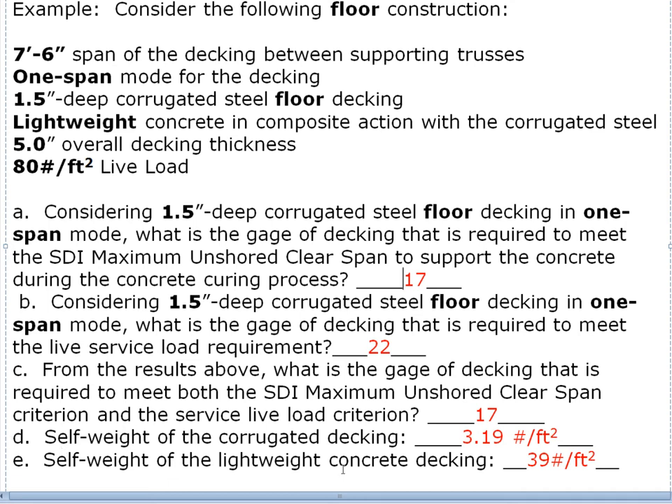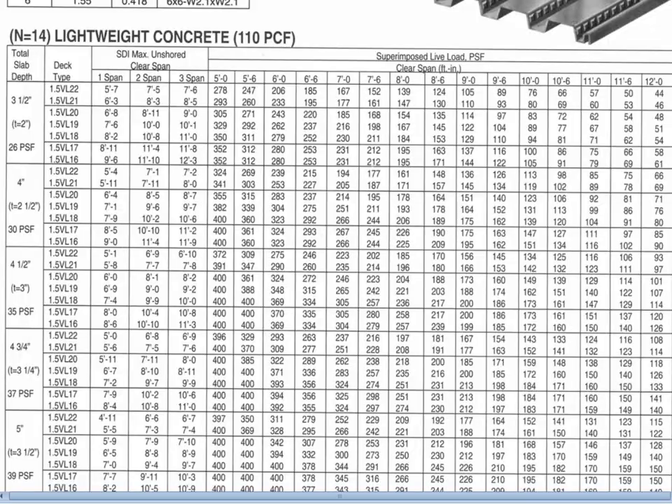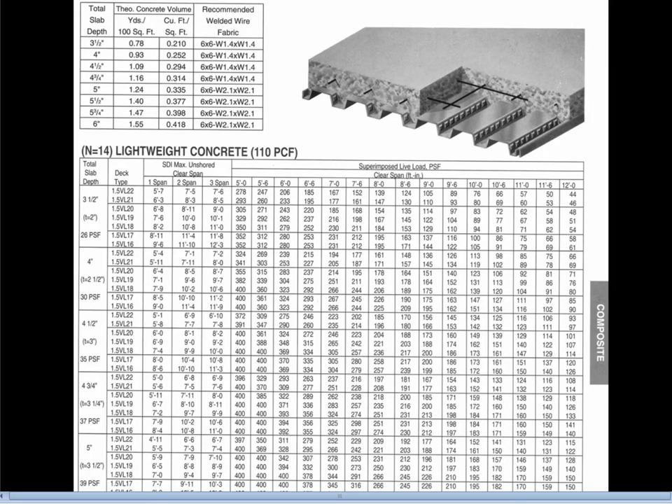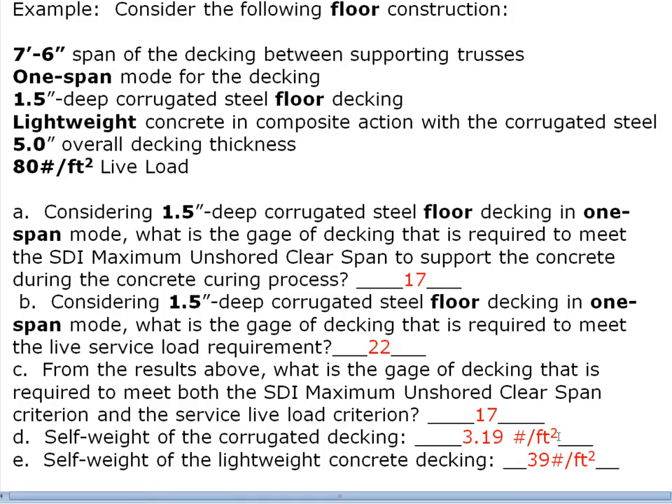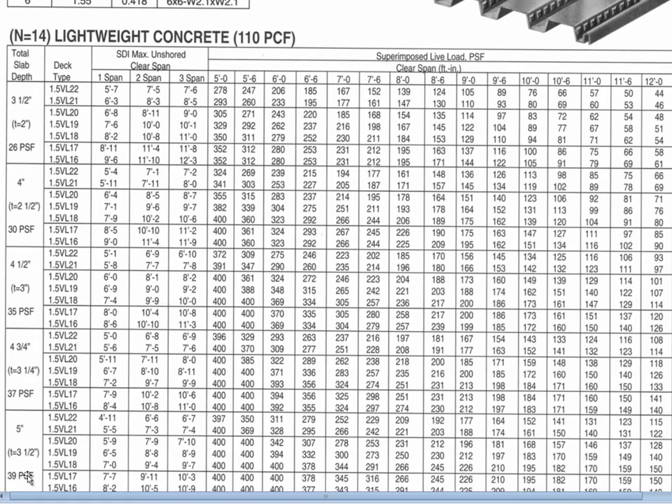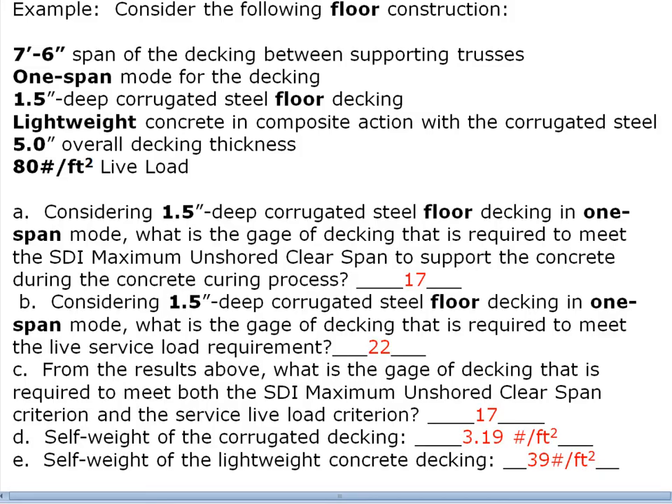Now for the self-weight of the corrugated decking: for 17 gauge the weight per square foot is 3.19 pounds. This material is almost always galvanized, so that is the weight you'd get. The self-weight of the lightweight concrete decking for the five-inch overall thickness is 39 pounds per square foot, which was one of the first numbers we noted. This is an example of how these tables are used to size or select decking to span seven and a half feet.